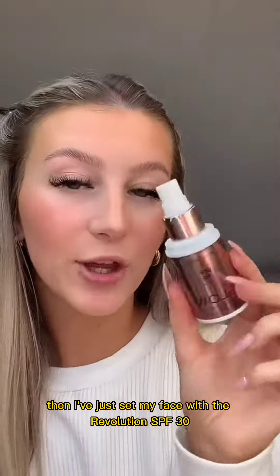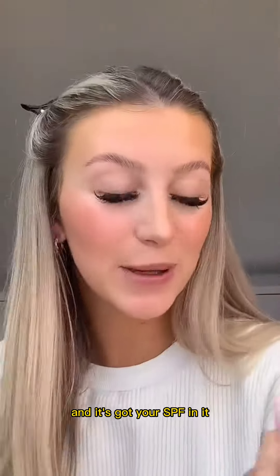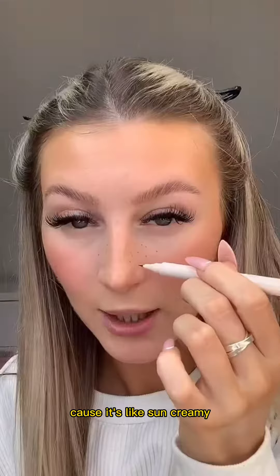I've just set my face with the Revolution SPF 30 Glow So Fixing Spray — it makes you so nice and glowy, it's got SPF in it, and it smells like you're on holiday because it's like sun creamy.